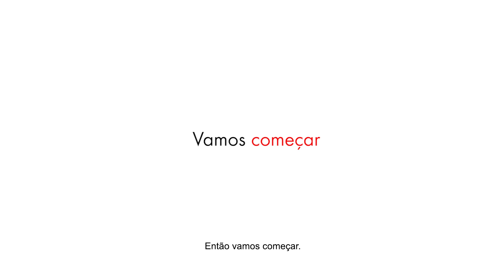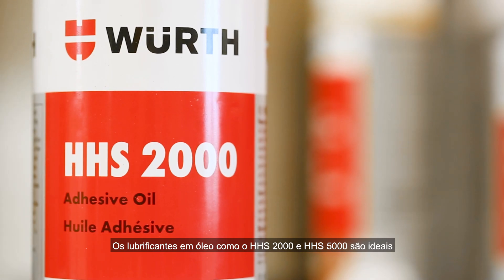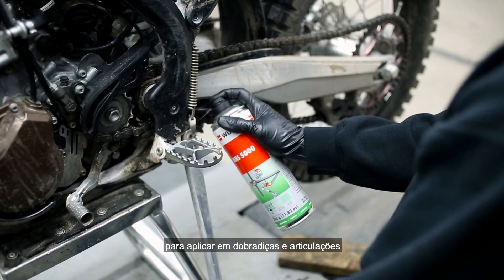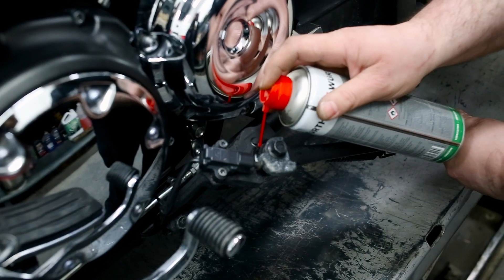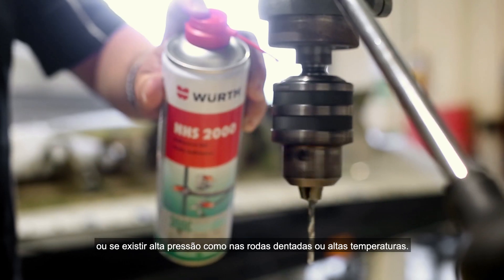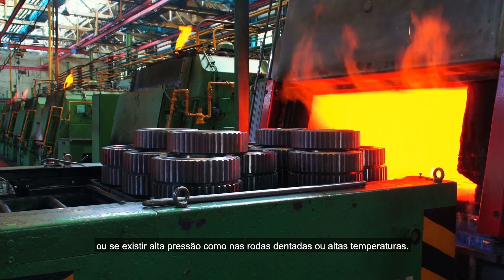So let's begin. Oil lubricants like HHS 2000 and 5000 are best used for applications like hinges and joints, where creeping penetration is important, or where there is high pressure, like enclosed gear wheels or extreme temperatures.